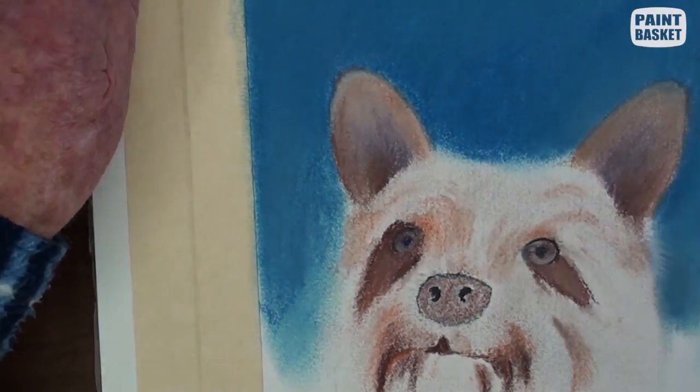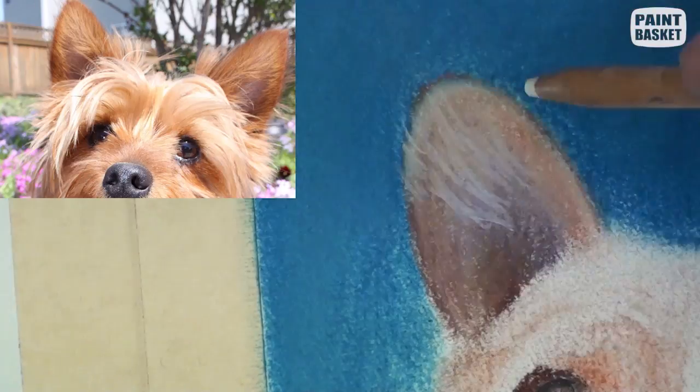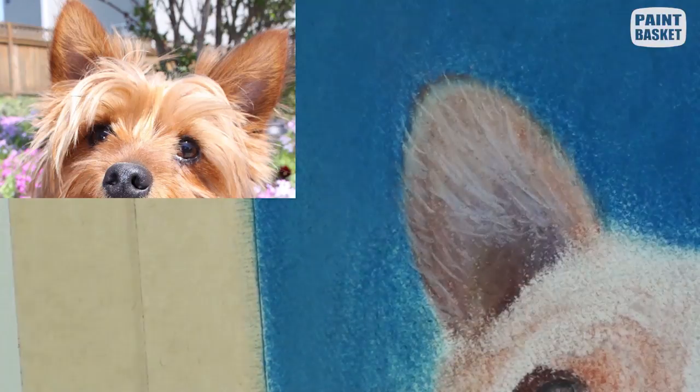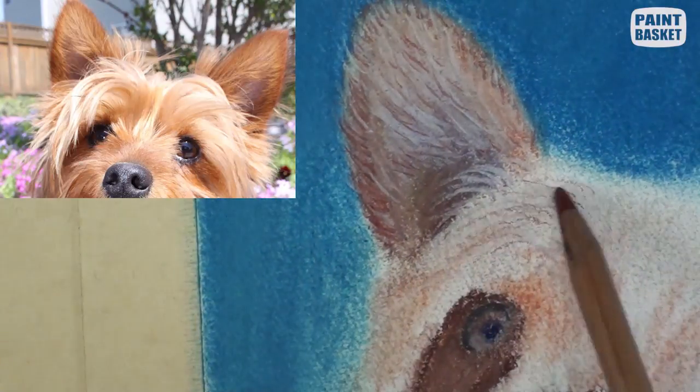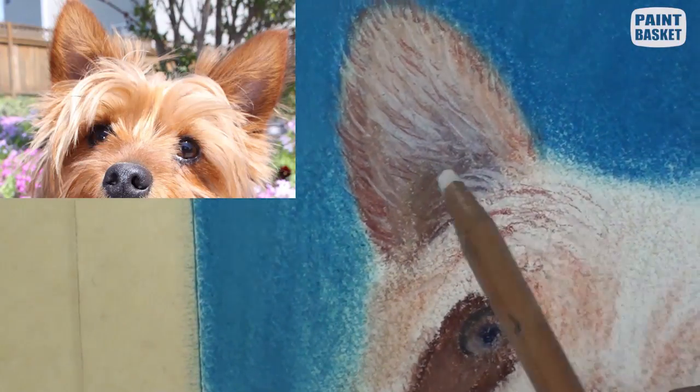We can now begin to draw in all the hairs in the ears. Notice that I am pulling the hairs from the base to the tip — this ensures the thinning of the hairs towards the tip. There are also a few darker hairs as well.